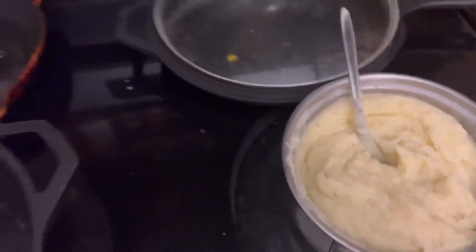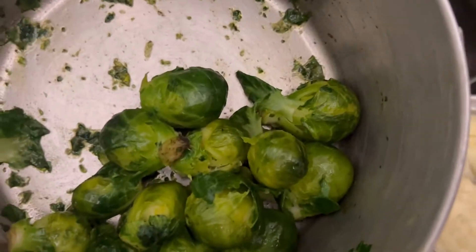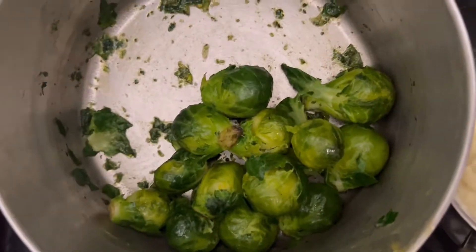We got Brussels sprouts. We boiled and then we drained and then we put the garlic spread on it. Now we have a garlic Brussels sprout.